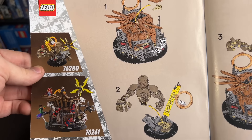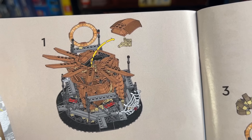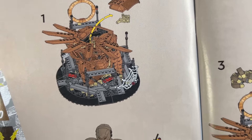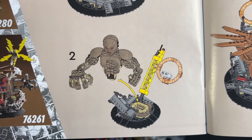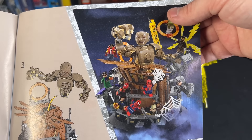Now in the instruction booklet there are actually instructions on how to do this. We want to remove the hand from inside the Statue of Liberty and the back of the head there, and of course Sandman, which we just did, and then insert Sandman on the inside to make it look a little something like this.